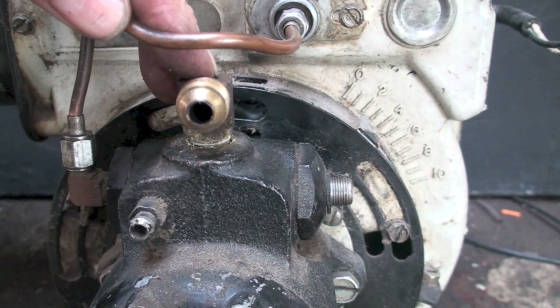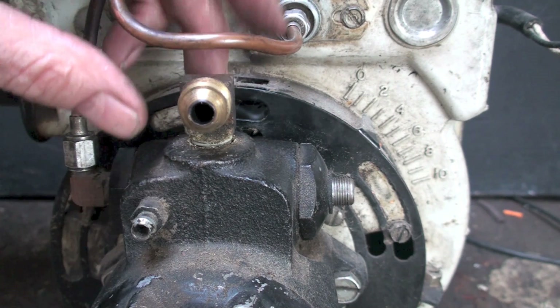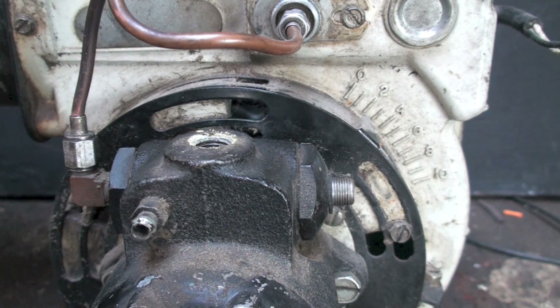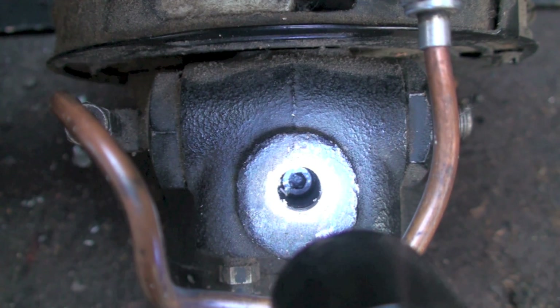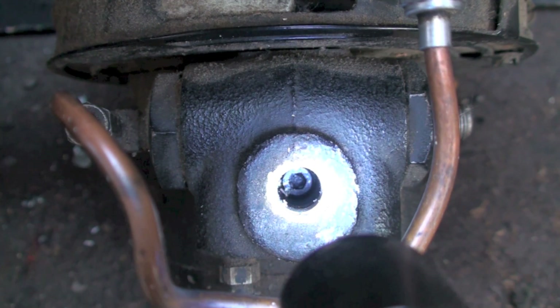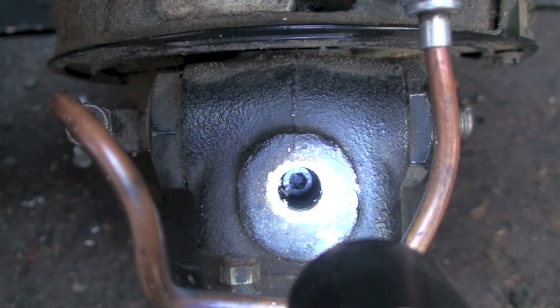I have an inlet down here on this side and a return line here. If I'm running this on two pipe, there's a plug here that I pull out, and then I have to install the bypass plug. Looking down on this, you can see there's a little allen head plug down there. That plug has to be installed if it's a two pipe system, but it must be taken out for a single pipe system.